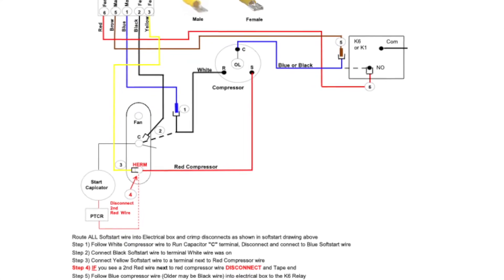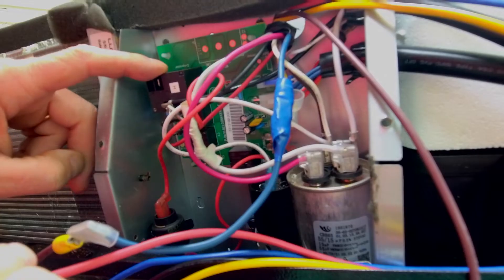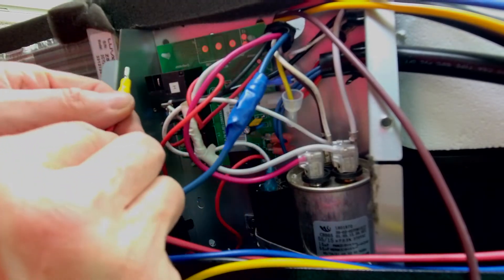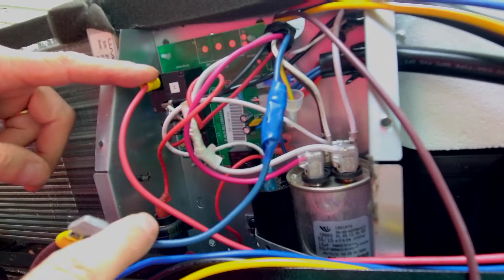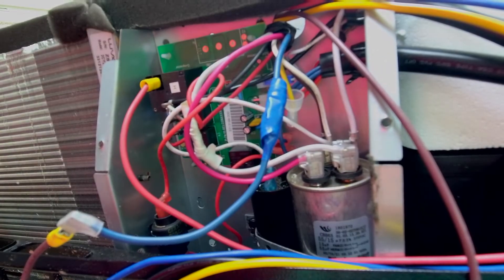Next, where we removed the blue wire, the schematic says we're going to connect the red wire from the Soft Start RV unit. It should already have the right kind of connector on it. We hook the red wire onto that relay — so we pulled out the blue wire and hooked the red wire on there. We're already two wires done.